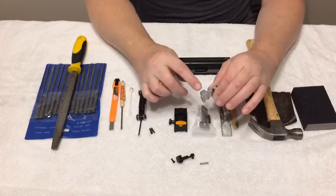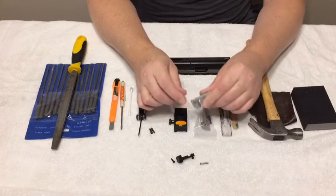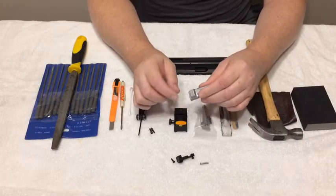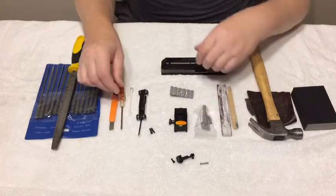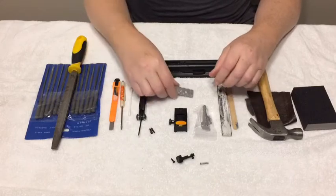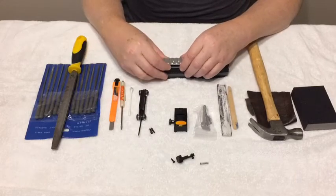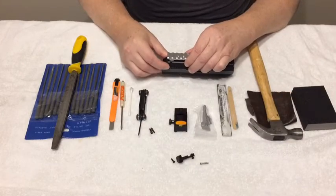If you have to remove any material from the Picatinny, remove it here and remove it there. You should not have to remove material from anywhere else. I recommend you test fit first — put it on, and if it stops partway, that's because it's supposed to fit really, really tight.